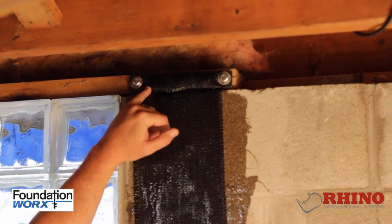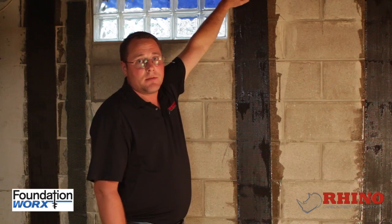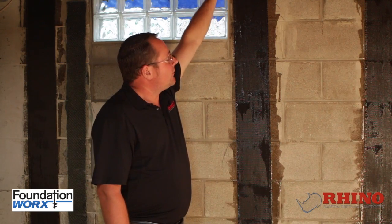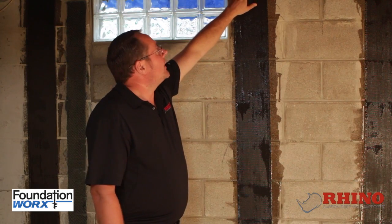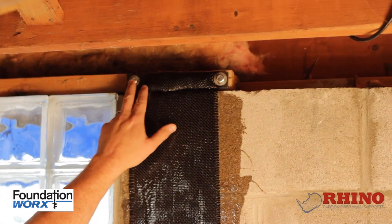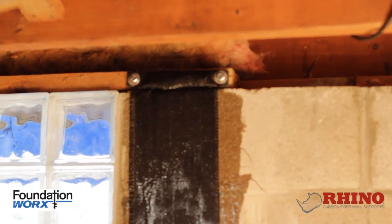When you look at the top of it, we actually connect to the foundation above. We connect all the framing to the foundation here with a bracket that not only adheres to the sill plate, but also bolts into the sill plate at the same time.